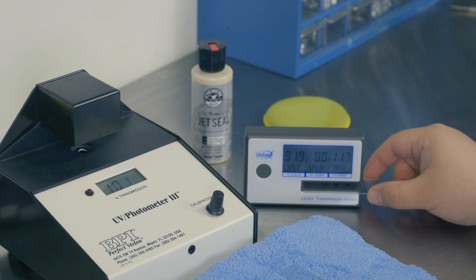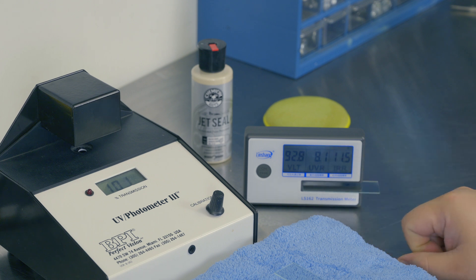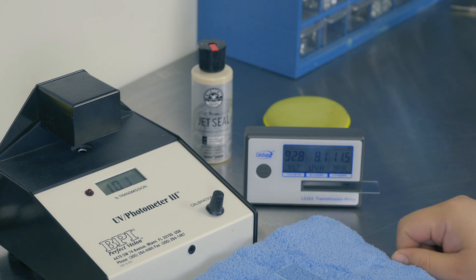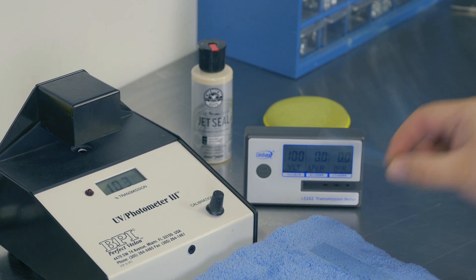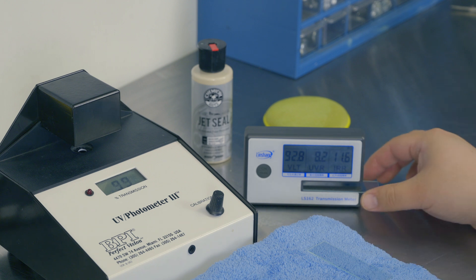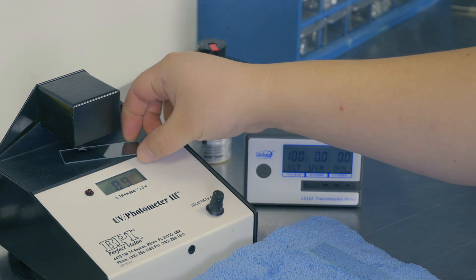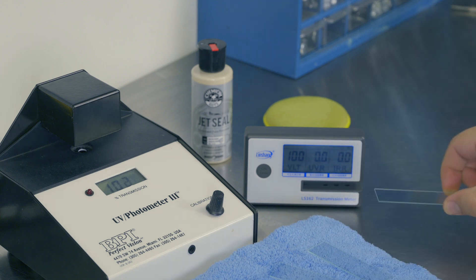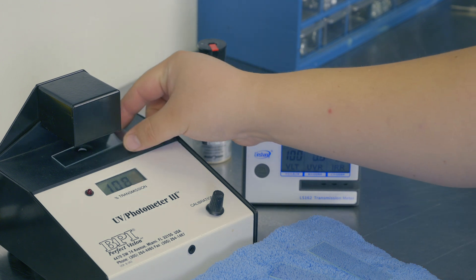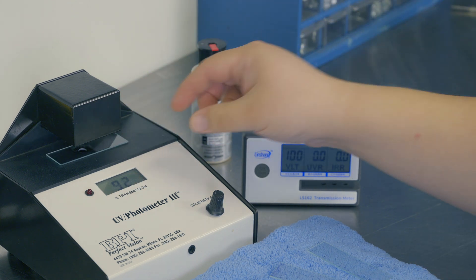On the Linshang, it's showing 8.1 to 8.2% UV blocked, with 92.8% visible light passing through on just a bare slide. Testing a few more slides confirms we're getting the same sort of results — 8.4%, 92.6%, all very close. Under the BPI unit, also reading around 92%, so about 8% blocked across all slides. Overall, these things are all very close together.